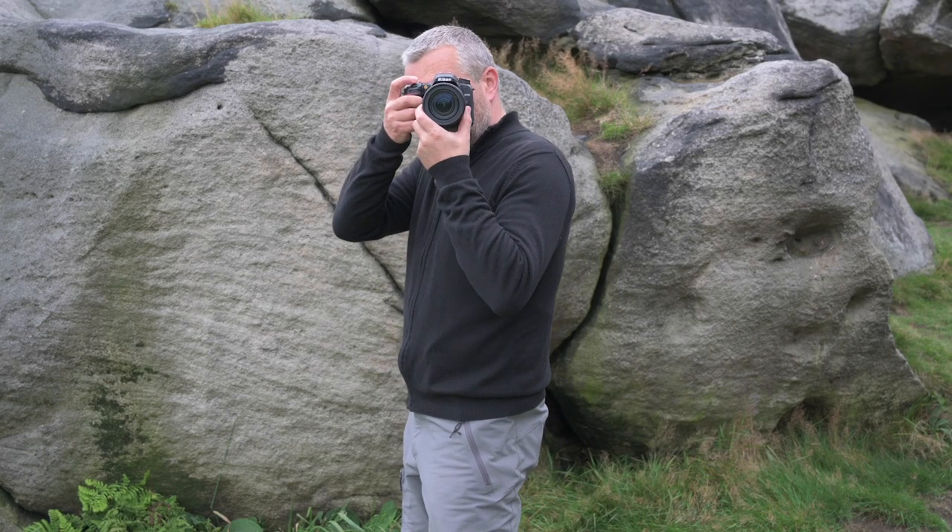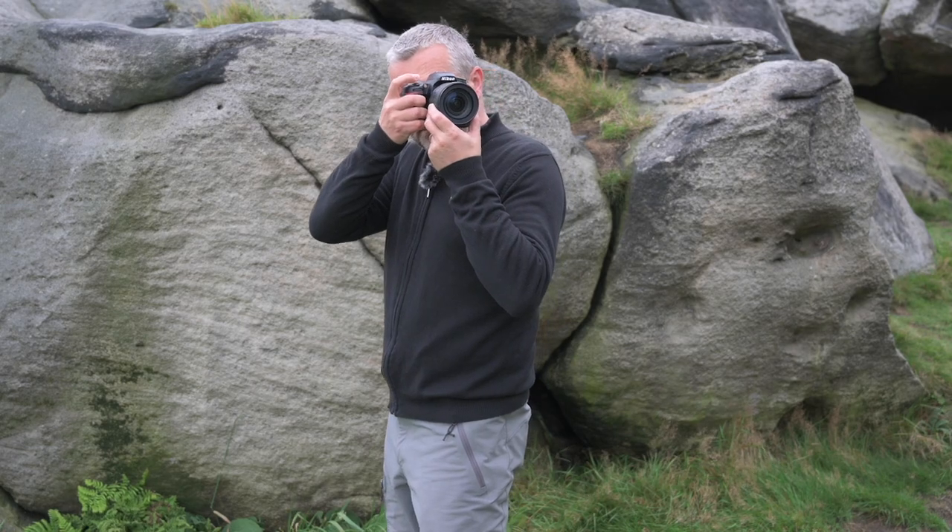The camera supports the Nikon CLS creative lighting system, so if you're working with off-camera speedlights you can trigger them remotely using the pop-up flash or an SU-800 controller. For more advanced use, this camera also supports the AWL advanced wireless lighting system, giving you radio wireless control of your speedlights, which enables you to place them in all sorts of different spaces and get really creative with light.